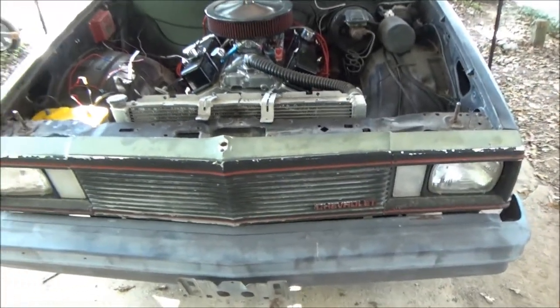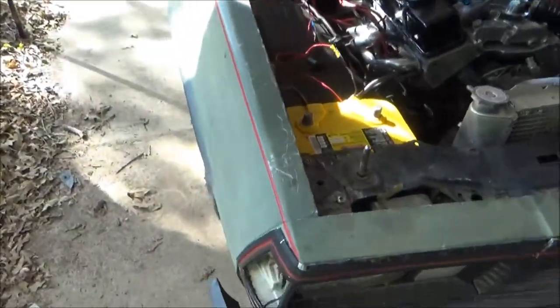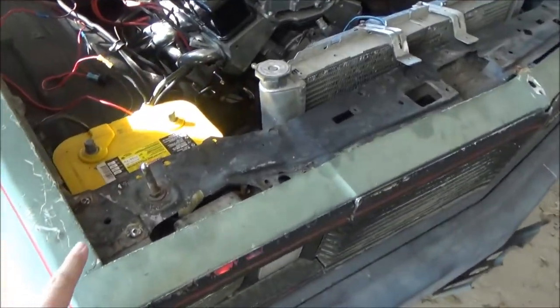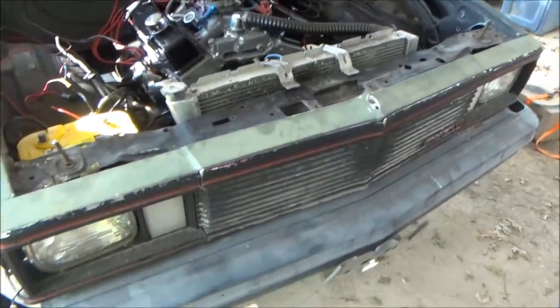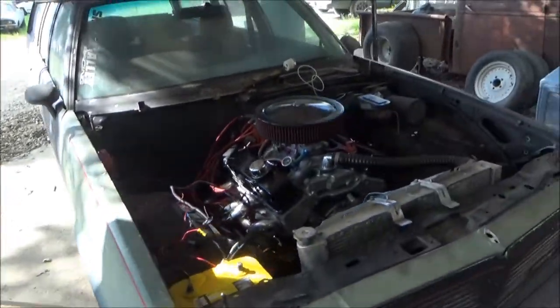Got the new front end on it, because the old one was damaged on the corner of the front fender. Got the new fender on and the valance — whatever you call that thing — it's on there. And that's all that's going on with the wagon right now.